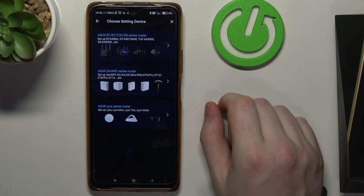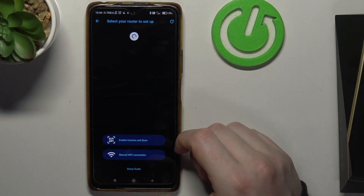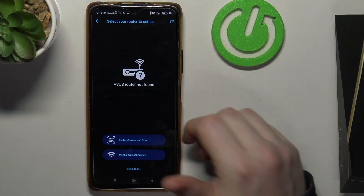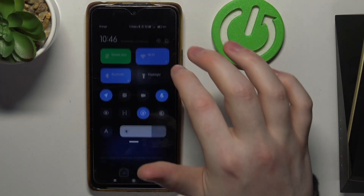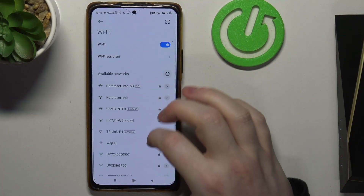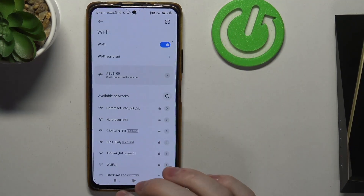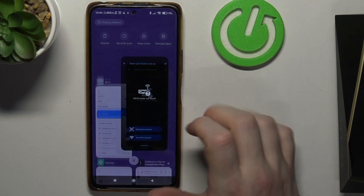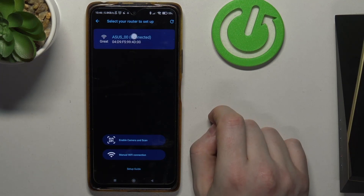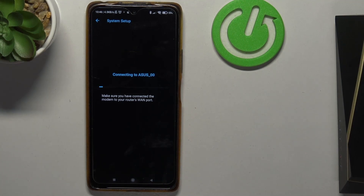Click the plus/setup button, then choose the first option. We need to allow location access and then wait until your router shows up on the list. If it's not showing up, like in my case, we'll need to manually connect to it using Wi-Fi. It's connected — now we can retry. Here it is — click on the router.